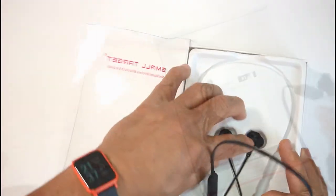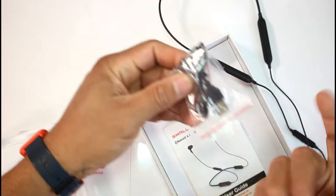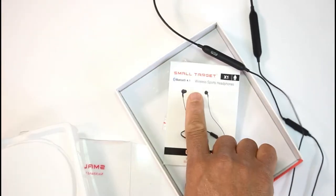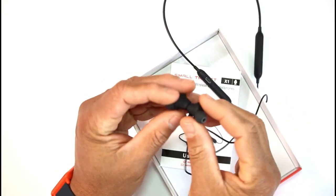Really nice and long — these are good for my neck because some of these are too short. So these are the charging cable, you have the booklet, and again this is from a company called Small Target. They have a lot, and these are Bluetooth 4.0.